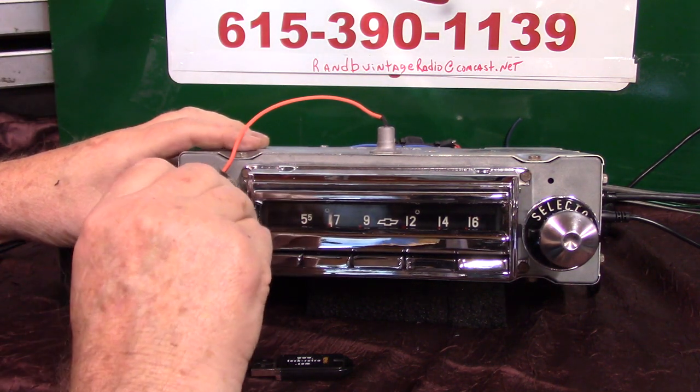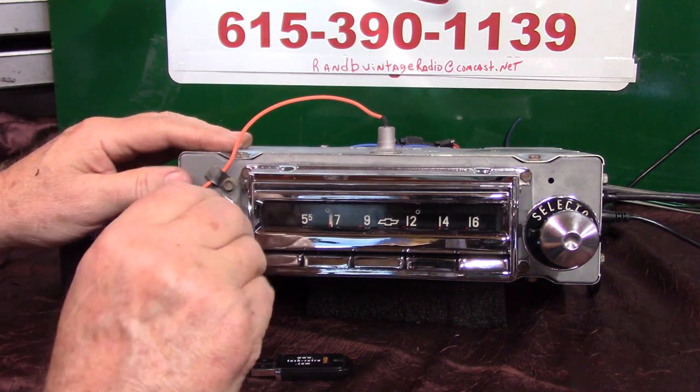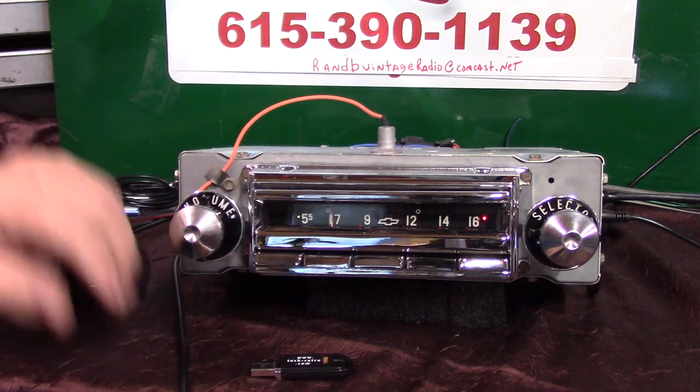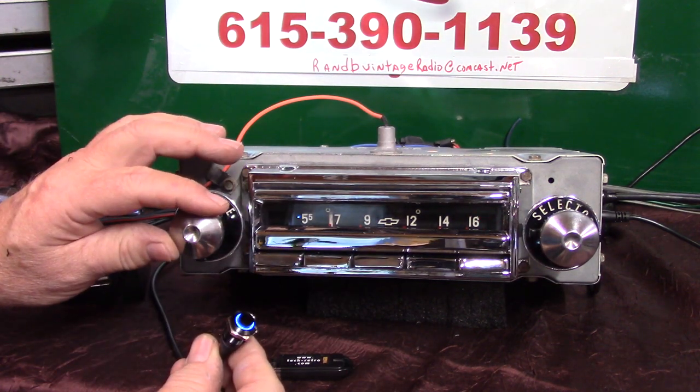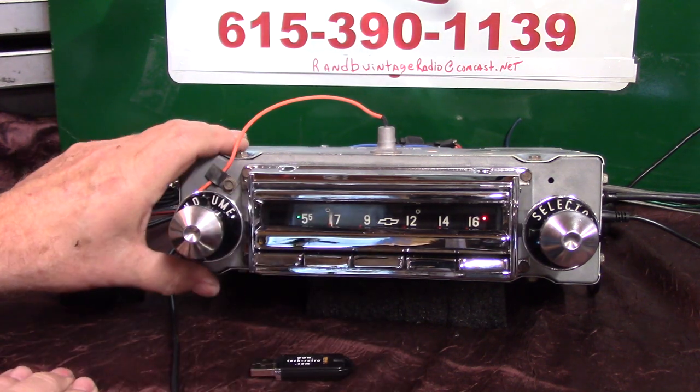Now we're going to shut the radio off for a second to show that once you've paired it, you shouldn't have to pair it again unless you get a new phone or have something done to your phone. It will take multiple devices but it'll always pick number one. If you're the primary driver and the one who wants to answer all the calls, that's the device you want to pair first. When you turn it back on — 'Bluetooth connected' — it finds the phone and connects right back to the HD channel we left it on.